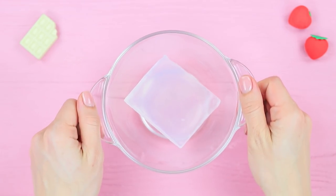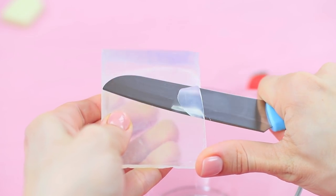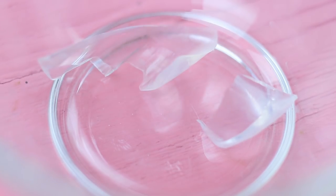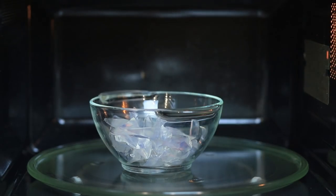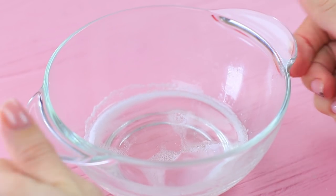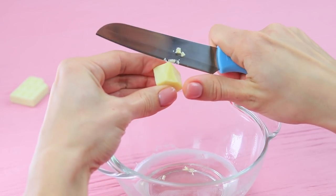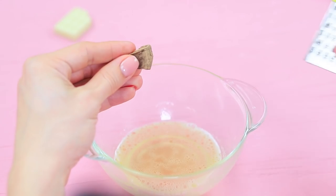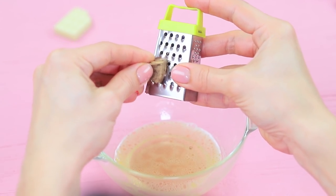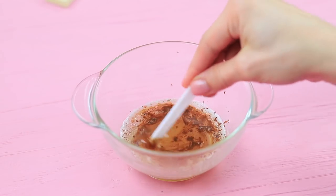She gives Christy an unusual Hershey's bar! Cut clear soap base and melt it in a microwave. Put in chopped cocoa butter. Stir it until it dissolves and grate dry cocoa. Mix it!